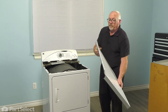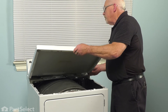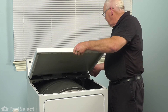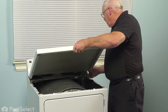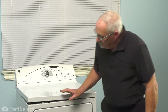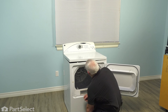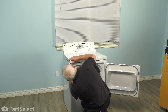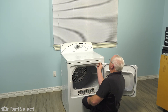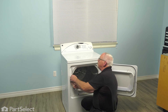Now to put the top back on — if you remember, when we took it off we had to slide it a little bit to the left to release it. So now that it's on those tabs, we're just going to pull it a little bit to the right, and that'll lock it in place. Lower it down, and now that it's down in place, we're simply going to open the door and reinstall the retaining screws. Start them with your fingers so you know they're in the right place, then just snug them down with the screwdriver.